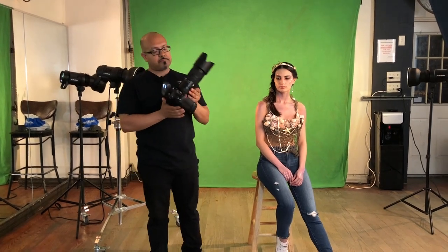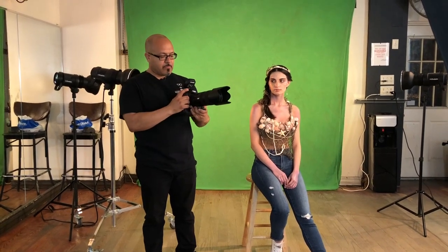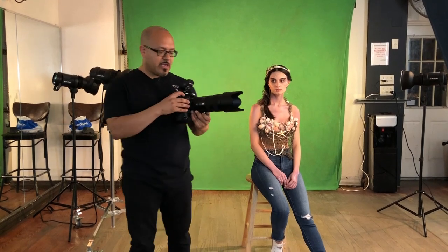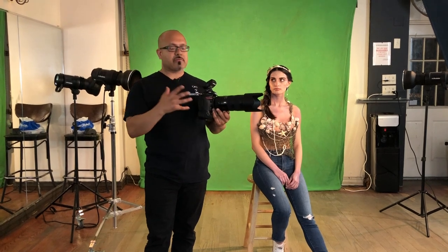As far as camera settings, these lights are set up at F5. I'm using the Nikon D850 with my new favorite 70-200 Tamron lens. My flash sync speed for my D850 is 1/200th of a second shutter speed, and the native ISO is 64, which is a beautiful thing. This way, I get some nice, crisp, sharp photos utilizing the strobes.